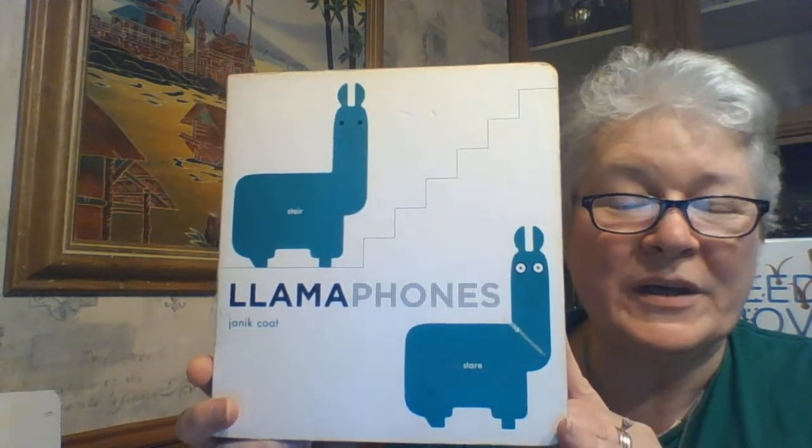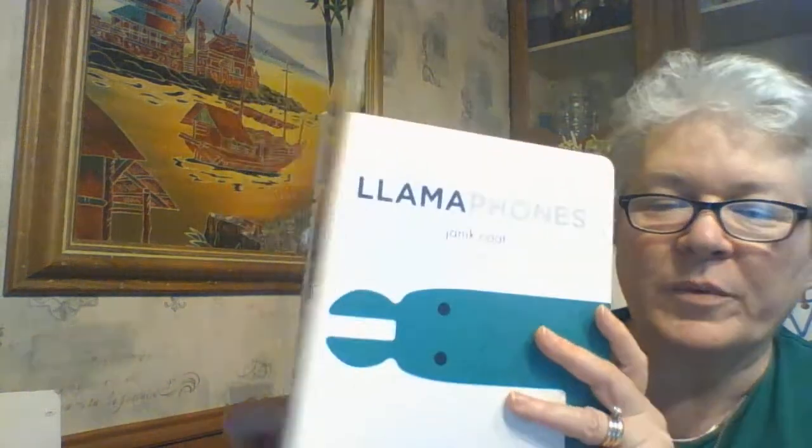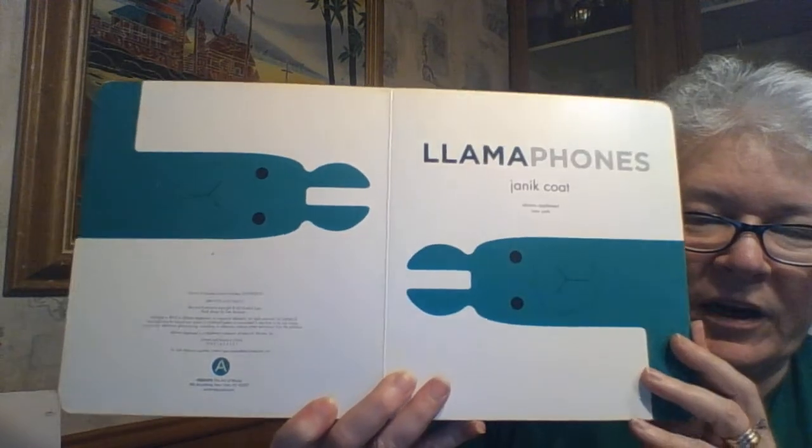Hey there friends, this is Mrs. Lawson again and this is Llamaphones, again by Yannick Cote. He's both the author and illustrator and it is also by Abrams Books. And here we have our llamas.